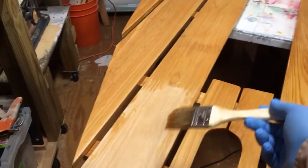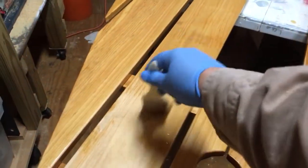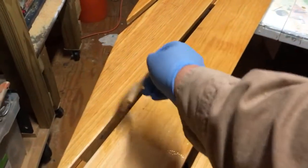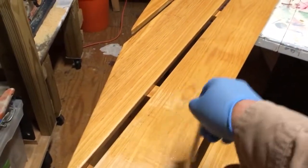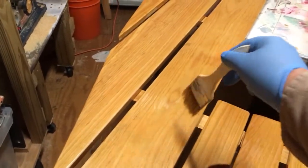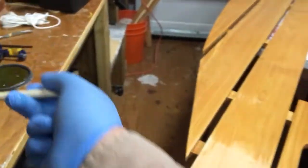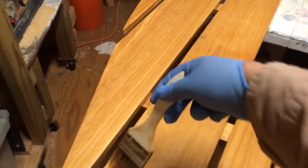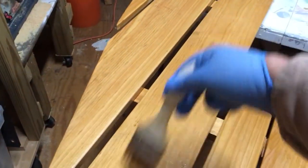I'll dip my brush and get a little bit on there — I've already done along the inside. Moving around, putting it on, try to go cross grain first if you like, and then just brush it in. You can see a little light spot there where it didn't get covered, so I'll put a little more on that area.